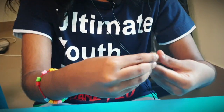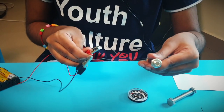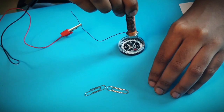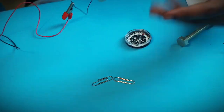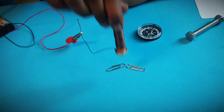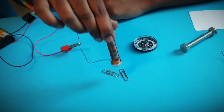Now I am connecting the terminals again. I bring it close to the compass and the needle moves a little bit more strongly than the one with the plastic core. But when I bring it close to the pins, it can pick them up but it is not that strong.